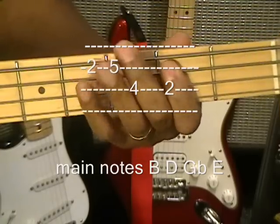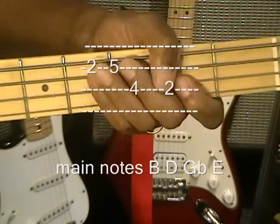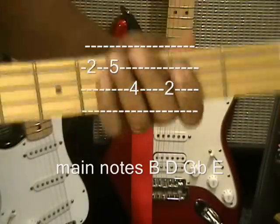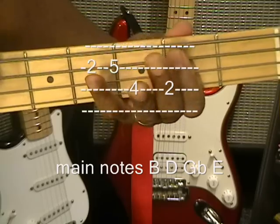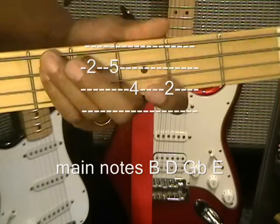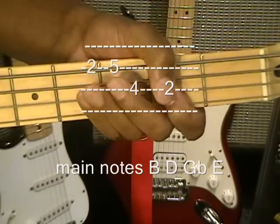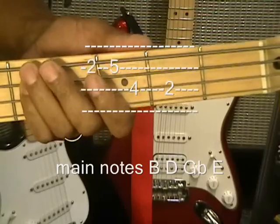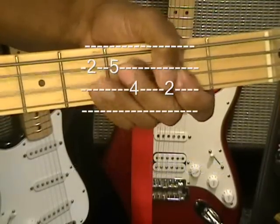That's our main groove. We're going to start the beginning of the song — just like that. It's 1, 2, and 3. And that's your intro.